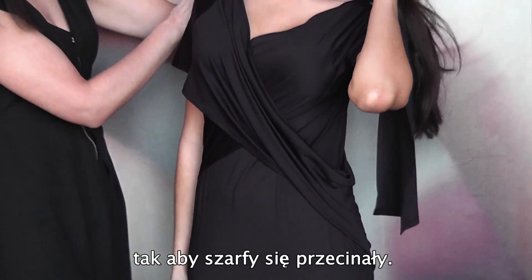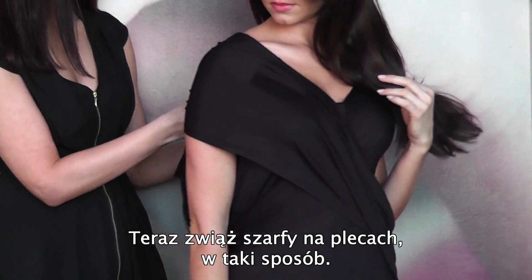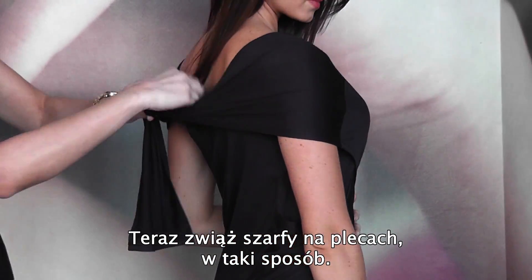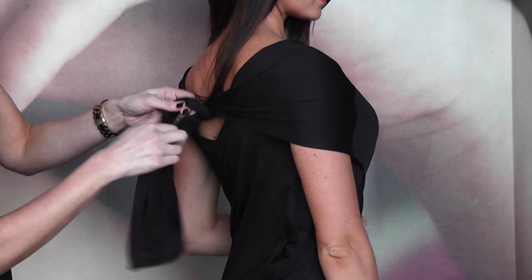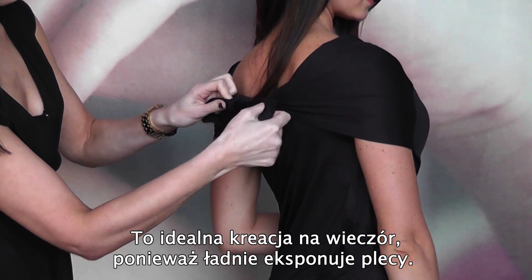So you're almost doing a kind of crossover look, and then you just need to tie like so at the back. It's a nice look actually because it gives you a nice evening low back look as well.